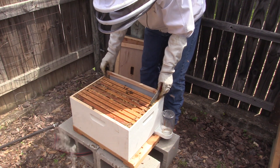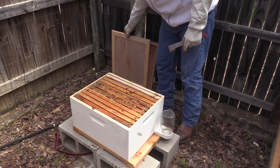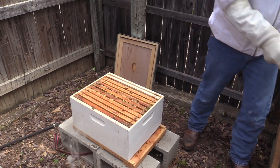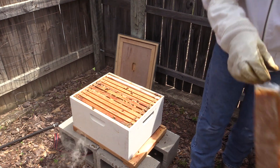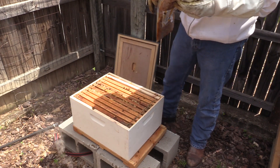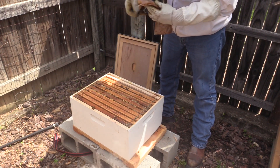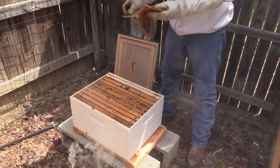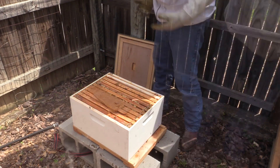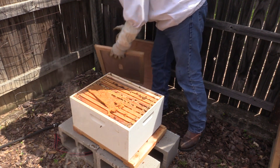So what we're going to do now is go ahead and add that last frame. Since we decided not to do an inbox feeder, we're going to take the jar off the top and Scott's going to place a pollen patty in there. All right, so we've irritated them enough. We're going to go ahead and close up the hive, and we'll check back in on them in about a month.